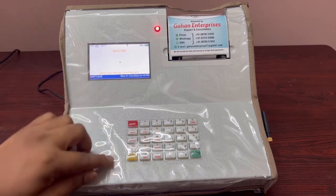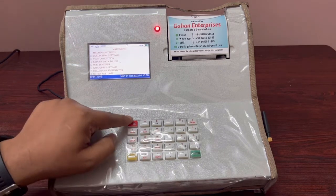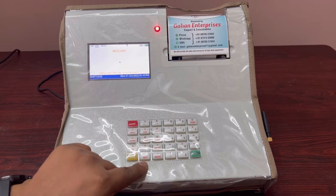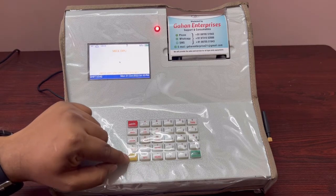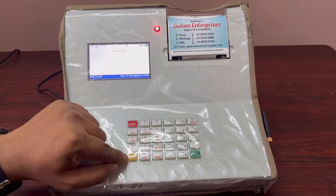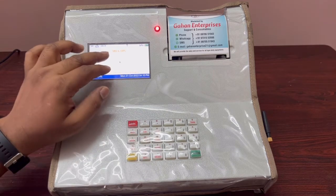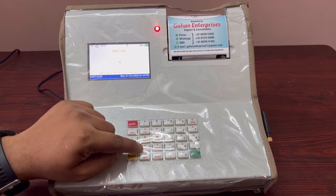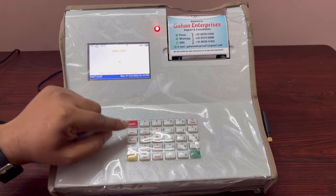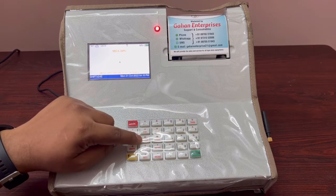Now we will see the shortcut keys. The Menu button goes to the menu; Escape exits from anywhere; Report takes a report; Shift enables the second function on each key — hold Shift to type A, B, C, D or 1, 2, 3, 4. SCTY is to add society details, Member to add member details, Rate to update the rate chart, DCOL for daily collection, and D-Sale for local sales.